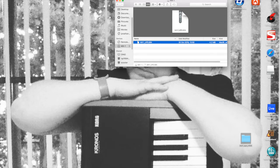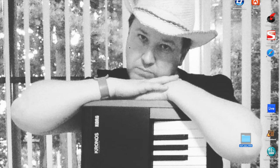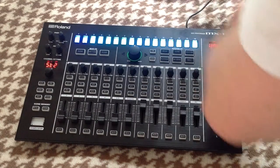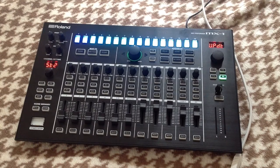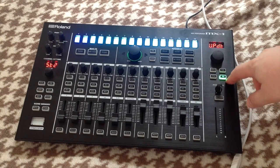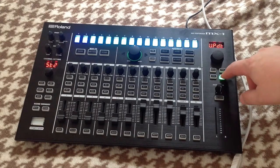Now that I've put the update file into the location, I need to eject it. On the Mac you just do that, and that's the computer part of the update done. The file is in the right place on the MX1. Next, disconnect the computer from the MX1 by unplugging the USB cable from either end. You'll now notice the tap key is flashing — we need to instigate the update by pressing the tap key.